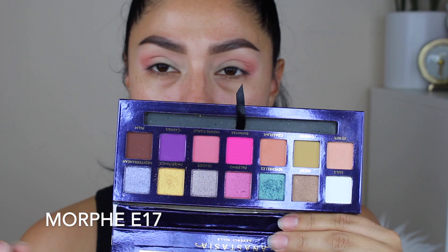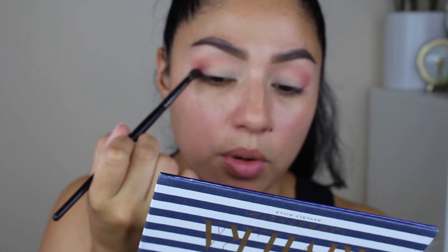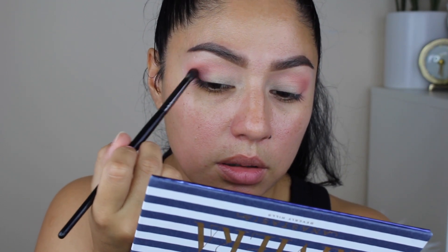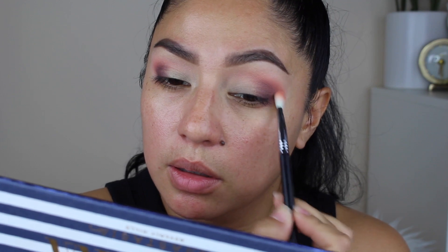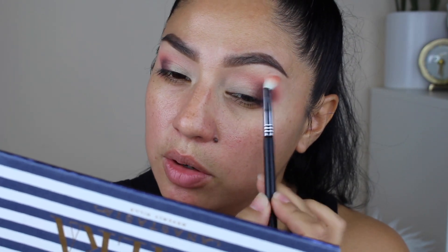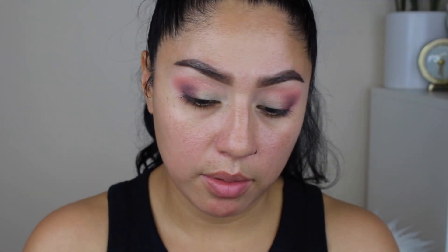Now using the Morphe E17 brush, I'm going to take this shade called Palm and we're going to stamp it, working it only on the outer corner and on your lower outer corner, not bringing it too high up. I'm building this color to the intensity that you want, so you have to start little by little because it can get intense really, really quick. I'm going to build Coastline a little bit more and a little bit higher on the outer corner, because I feel like that color is disappearing. Going back with Palm.